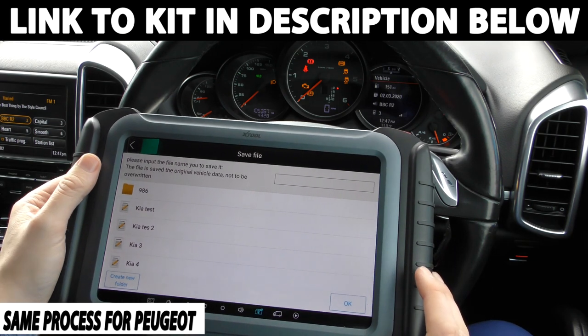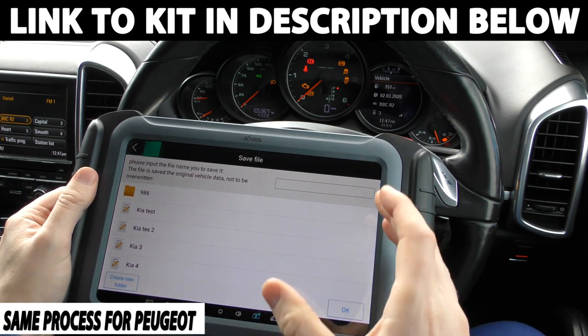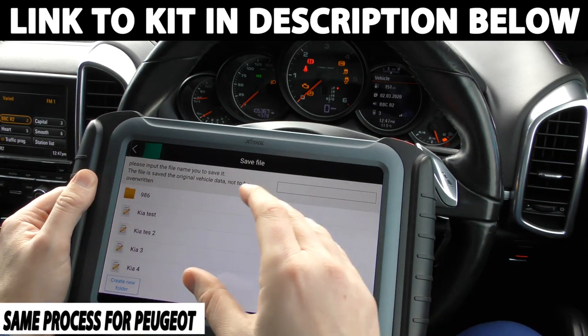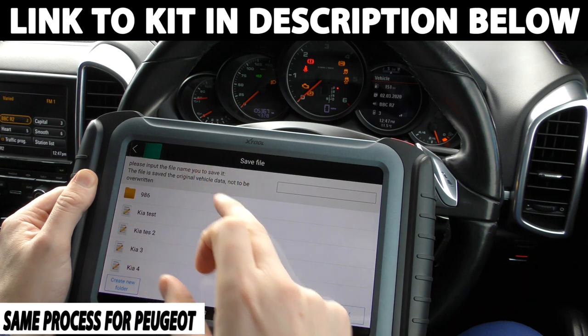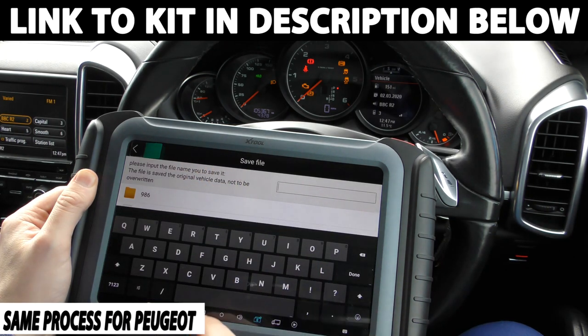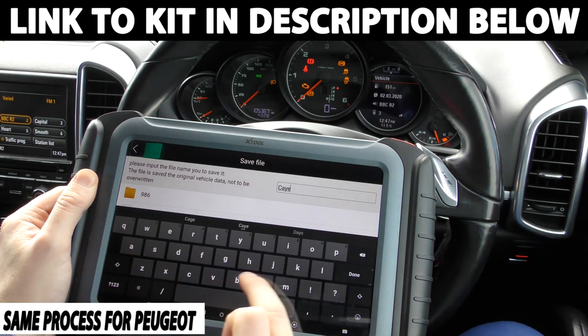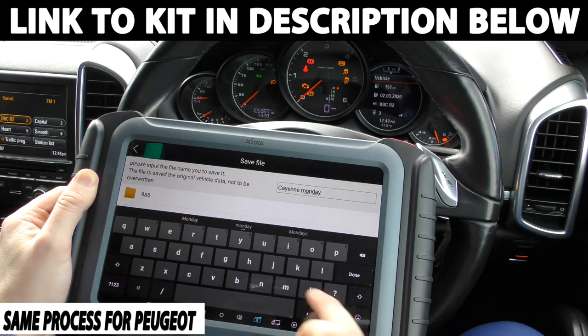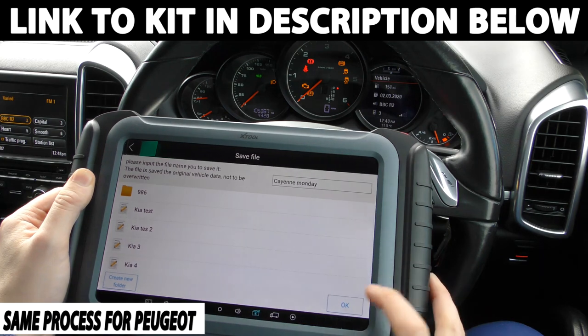Now it's asking us to create a folder. This is what I would recommend doing because this saves the file that's currently on there. And if you make a mistake, you can always revert back to what the mileage currently is — so this is 105,367. I'm just going to name it Cayenne Monday, click done to that, then click OK.